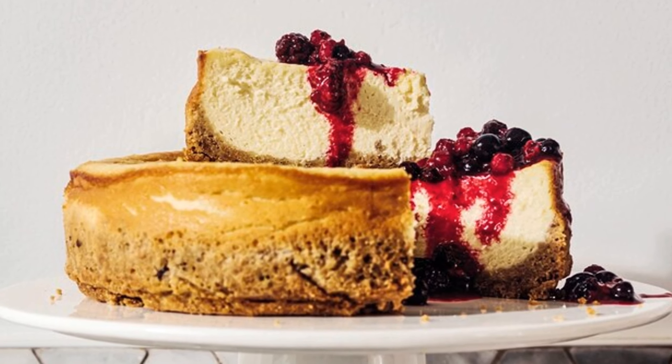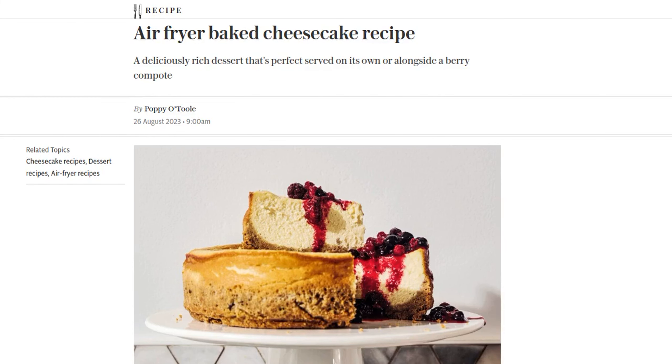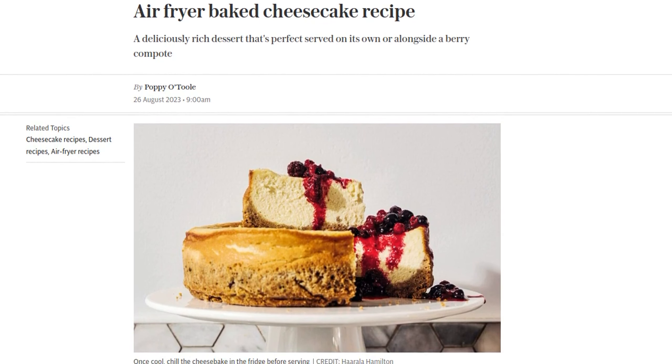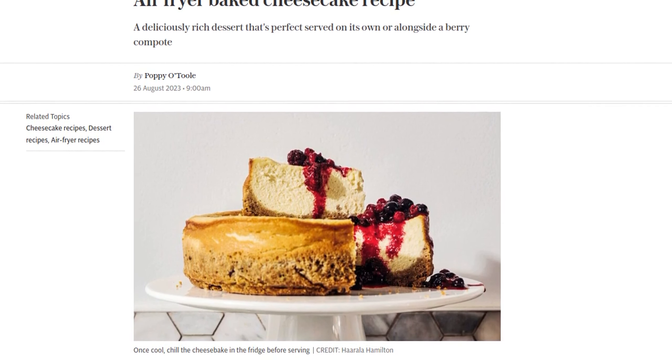Hey there foodies! Get ready to be blown away by this amazing recipe for air fryer baked cheesecake. Yes, you heard that right — cheesecake in an air fryer. It's time to take your dessert game to a whole new level. So, let's dive in and make this mouth-watering treat that's perfect on its own or paired with a delicious berry compote.